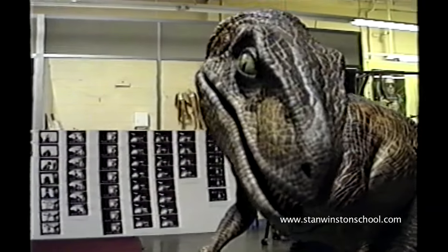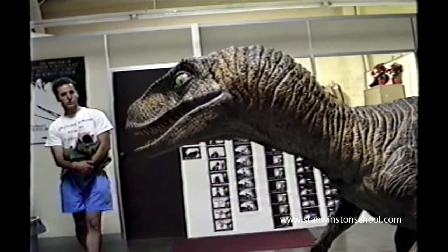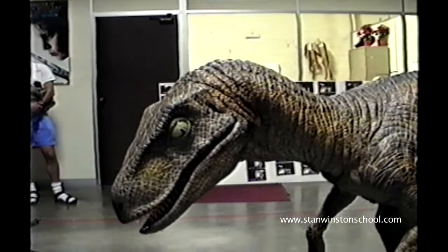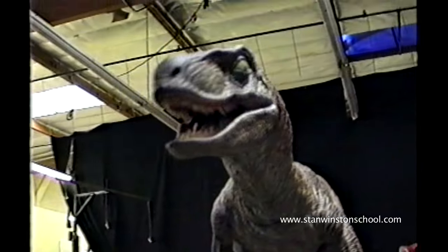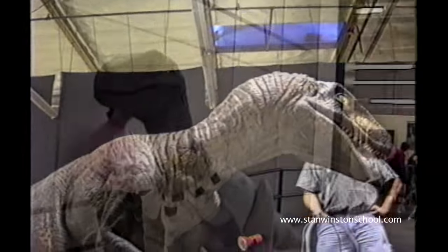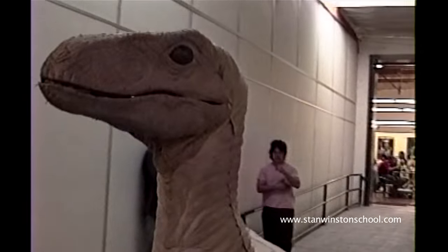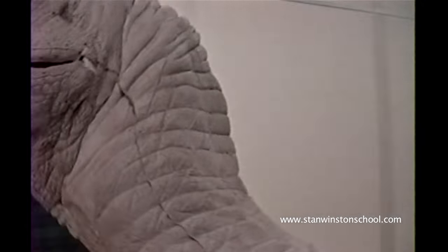I hope you guys enjoyed this exclusive peek behind the scenes into the making of the raptor suit for Jurassic Park. It's fun for me to look at this after all these years. It was quite a personal challenge — physically very demanding to be in these suits — but very rewarding to be part of this groundbreaking, historic film.